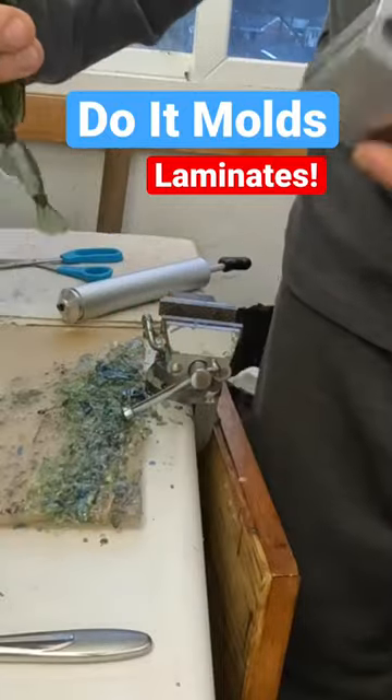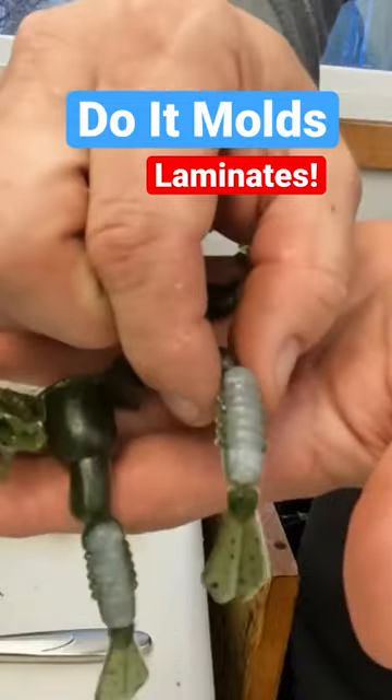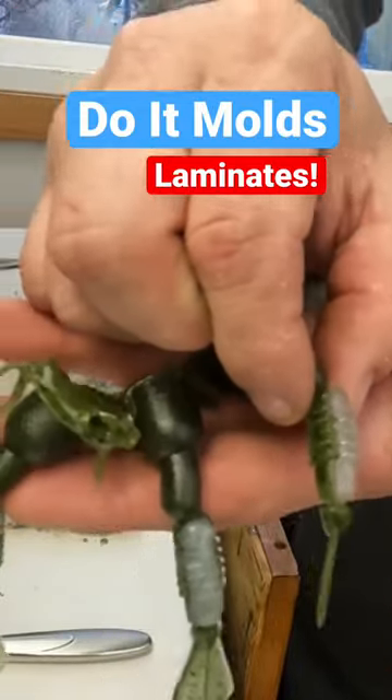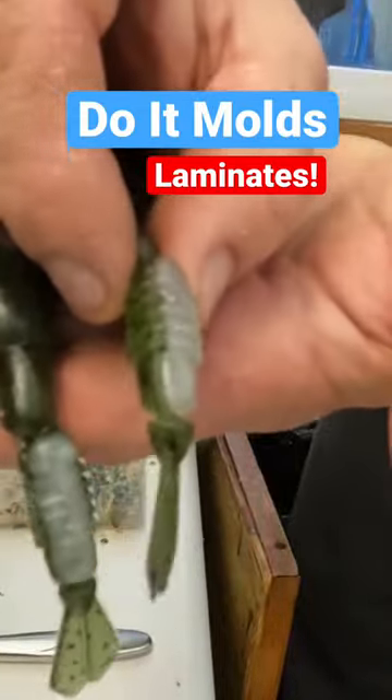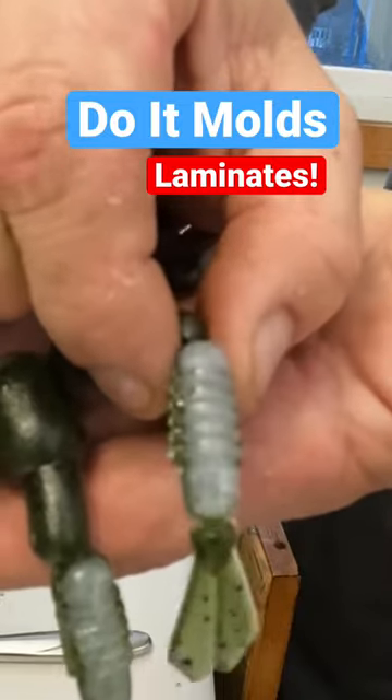We'll put this down — there is the front and back. You can see the color difference right there. I don't know if you could see that, but you can see the two colors: the pearl on one side and the green pumpkin on the other side.